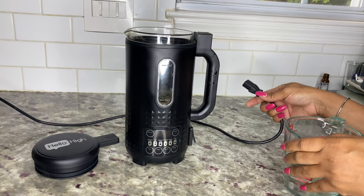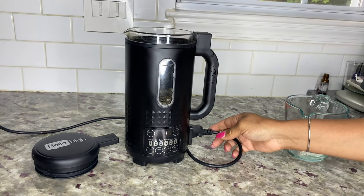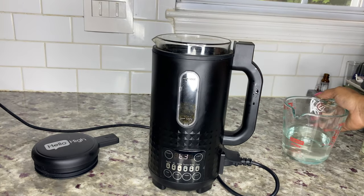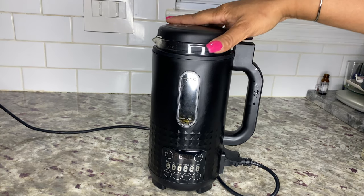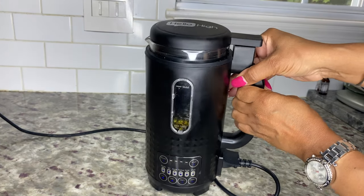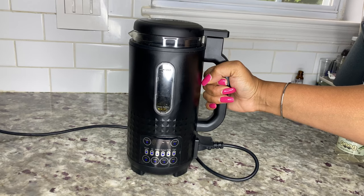After you plug in your infuser, you should get a screen that says 'interface' — that means the lid is not attached and it will not work. Then add the coconut oil into the infuser and close the lid by sliding it into its locking position. Once the blue LED lights are illuminated, it means the lid is secure and ready to infuse.